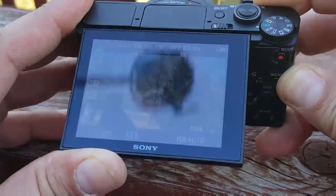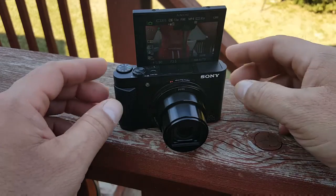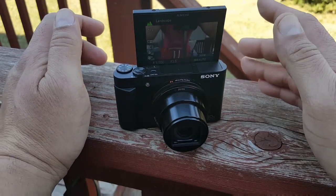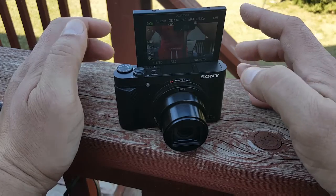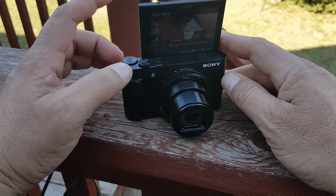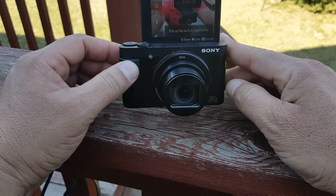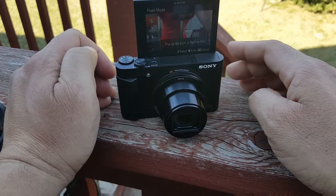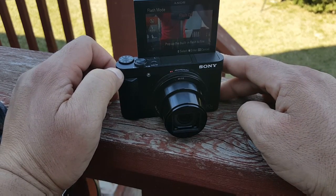The cool thing about the LCD is that it moves 180 degrees. So we can go ahead and open this right here and move it — really convenient, like I said at the beginning of the video, if you want to film yourself. You want that super nice focus where the background is kind of blurry and the subject pops in the video. This is really good — you can see yourself on the screen but you're still in front of the camera. The screen resolution is 921,600 dots.